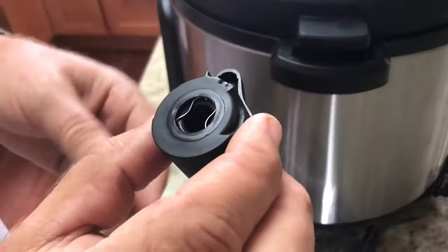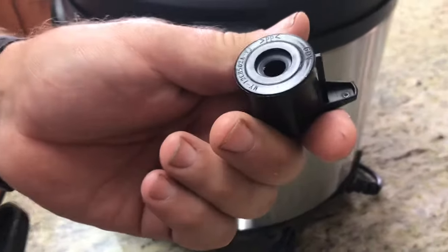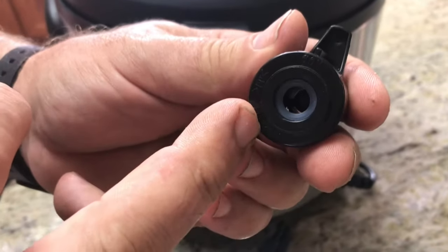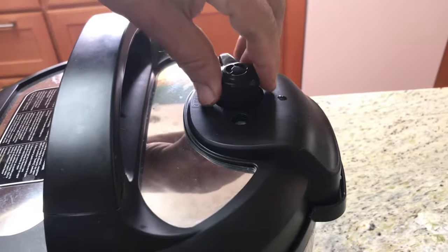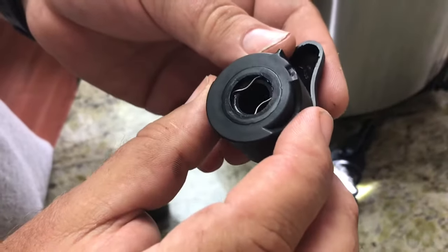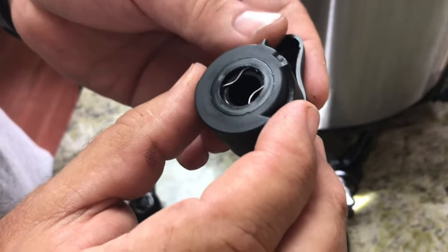If you're not mechanically inclined and cheap like I am, you can buy a replacement steam release valve with a rubber o-ring that won't distort. But this is a pretty easy fix, and in the next segment I'll show you how it works.